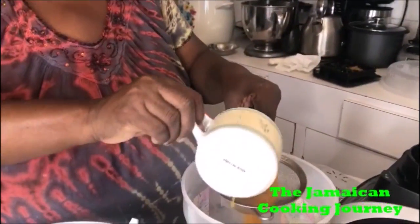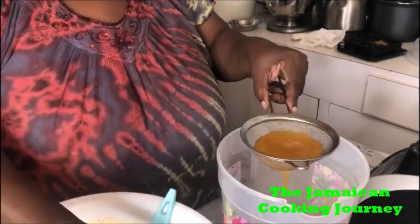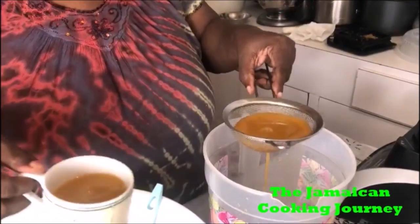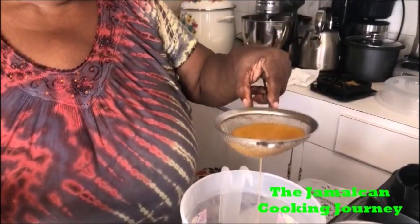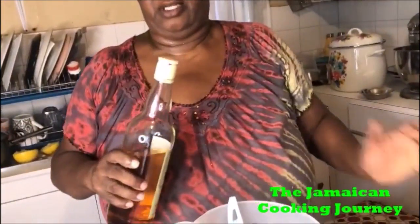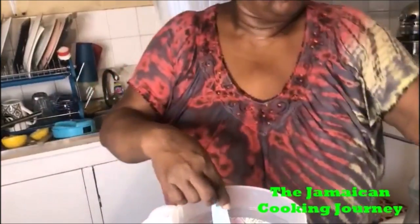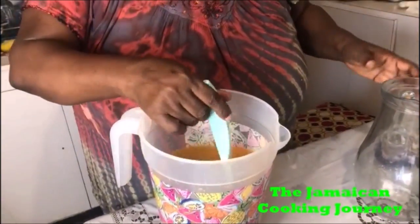That is how it goes when you do it in the blender — and that is why this is considered a drink as opposed to when you do it in a juicer and get natural juice. Some people don't classify this as juice; they classify it as a drink. I'm going to strain all of this and pour it into a transparent jar so you can see. And this is brandy — just a shot or a shot and a half — completely optional. If you want it, do it; if not, leave it.